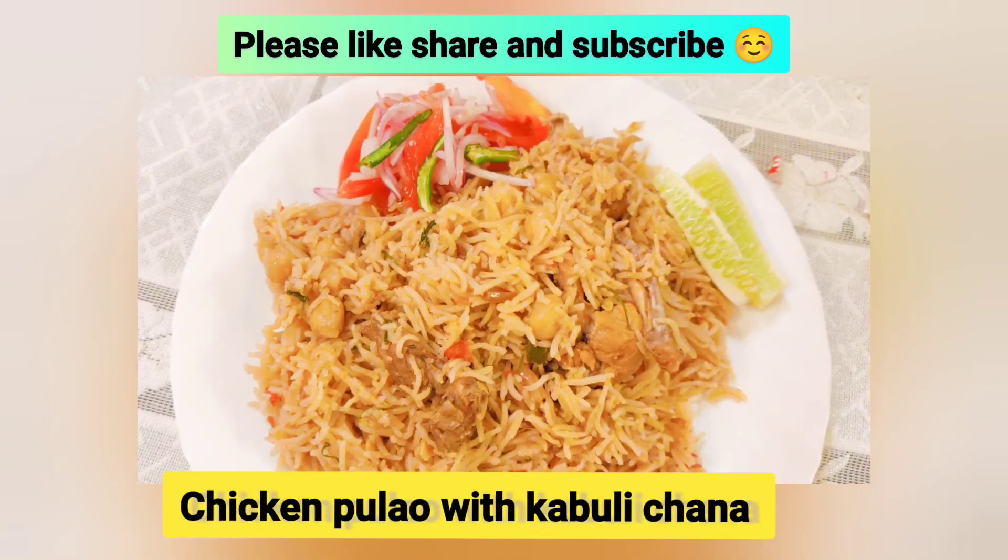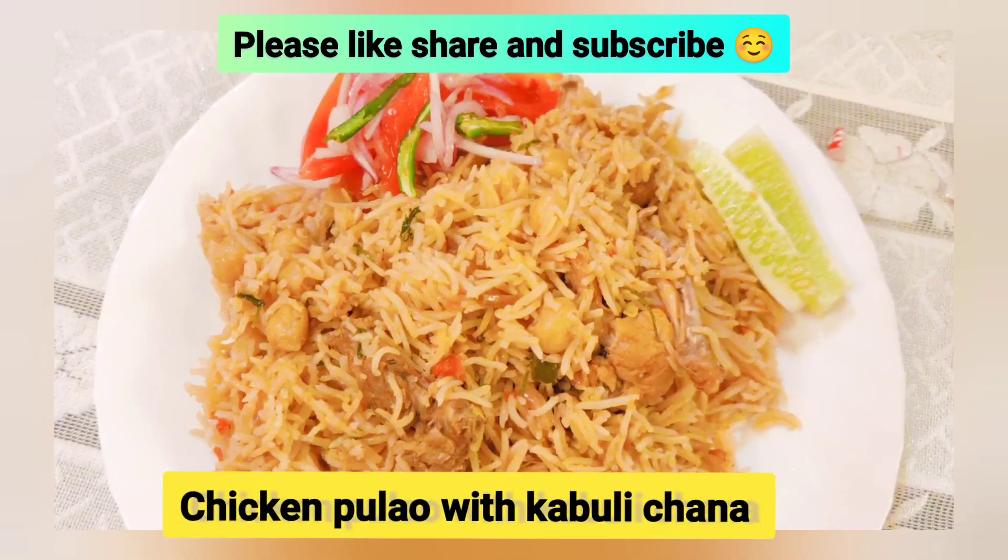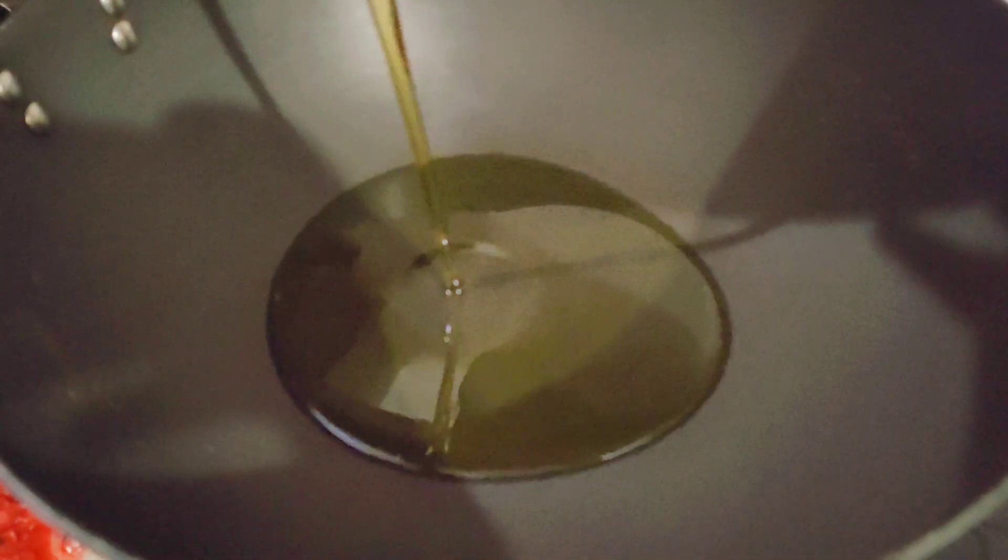Hello people, how are you doing today? Welcome back to my channel, No Diet Just Bite. Today we are going to make chicken pulao with kabuli chana.